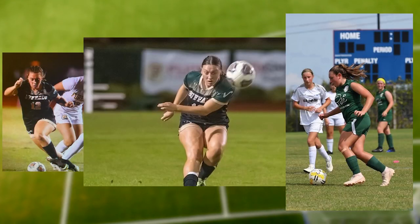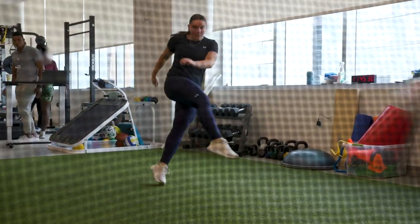I tore my ACL in November. I remember going down and the first thought that went to my head was, you 100% just tore your ACL. I found out on a Wednesday; by Friday I was already in the surgeon's office getting my date for surgery, because we were ready to get going with the recovery. A lot of times after surgery, they're fearful of returning to what caused that injury.